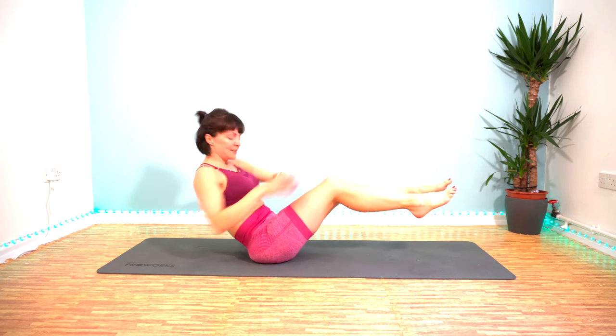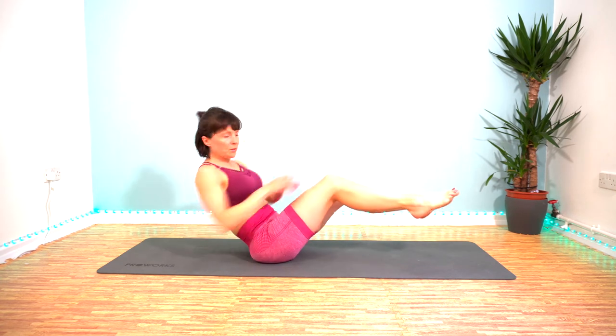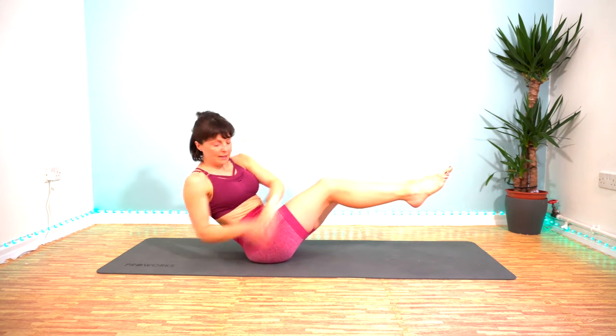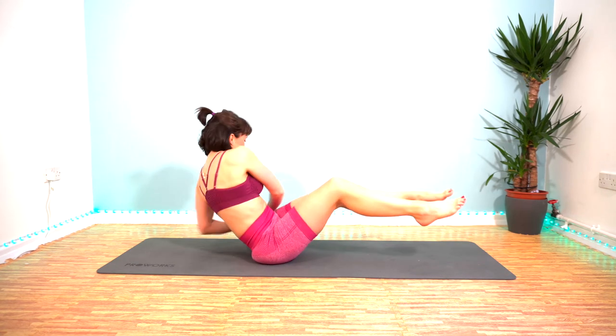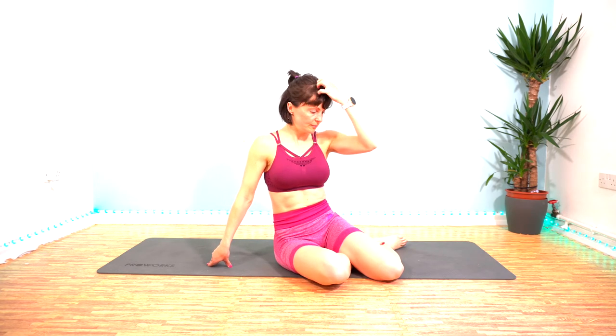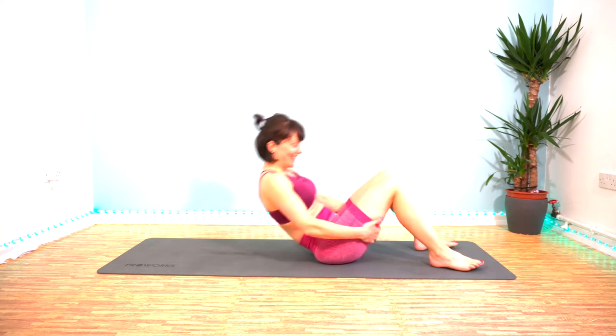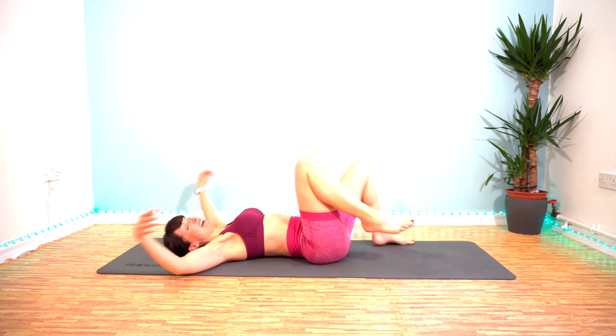Really twist your torso. 10 seconds. 3, 2, 1. We get a whole 30 seconds to rest before we do it again — holy moly. So get ready to go with those heel taps; may as well lie down on the floor and enjoy it whilst we can.